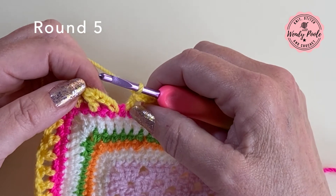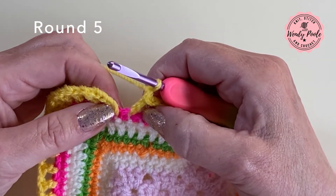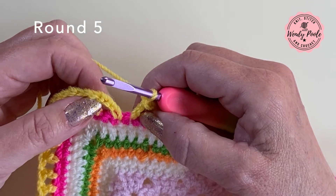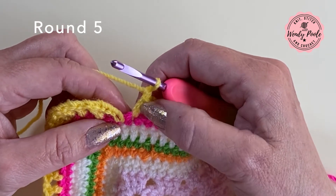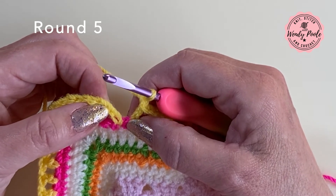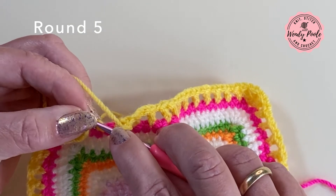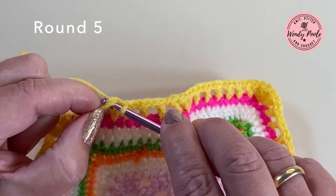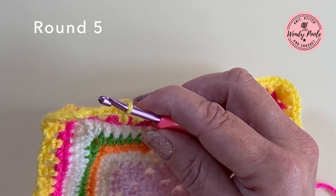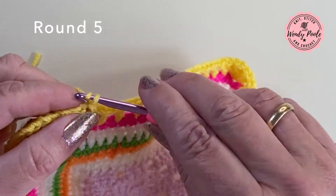I'm back at the end of round five. I just wanted to show you that I'm just one stitch out here with no gap between the last stitch and the first stitch of the round — but don't worry, this really isn't going to notice. I've made my last treble and last chain, and where I made four chain at the beginning of the round I'm going to make a slip stitch into the third chain — counting one, two, three and working into the side of that chain. Round five is now complete and I can cut my yarn and fasten off.